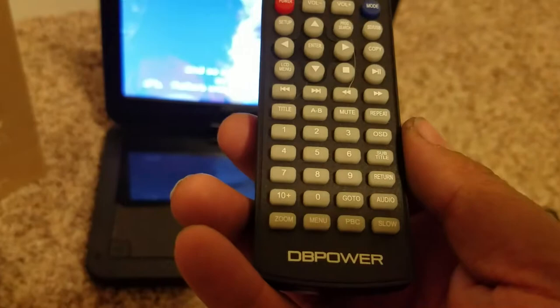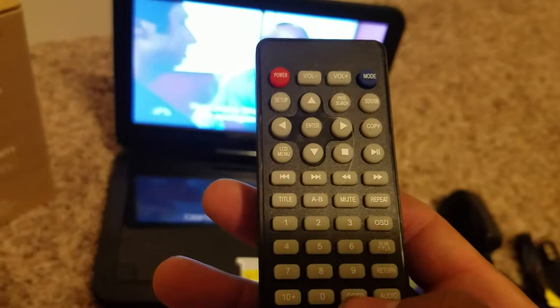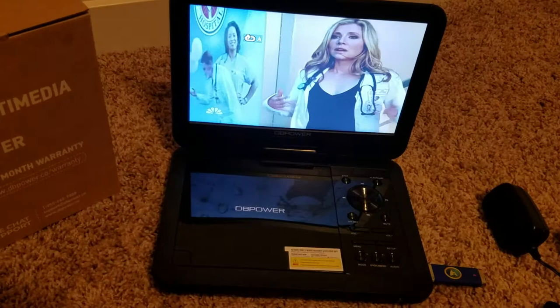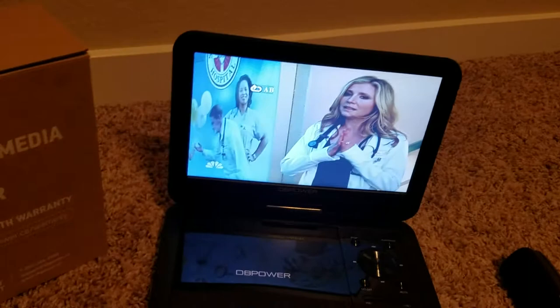GOTO means go to, so if you wanted to go to a certain screen or title, you can hit that and cycle through. The A-B button lets you watch a certain part of the DVD back to back — you hit it once to set point A, then hit it again to set point B, and it will keep cycling back and forth constantly, which is useful if you are trying to catch something or watch a certain part over and over. Hit the A-B button again and it cancels, continuing with regular playback.